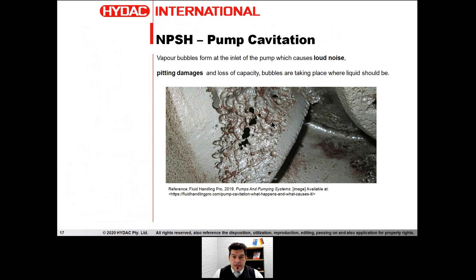If we insist on keeping this cavitation condition, we can have pitting, we can have damage, we can have loss of flow, bubbling, and ultimately destruction of the pump.